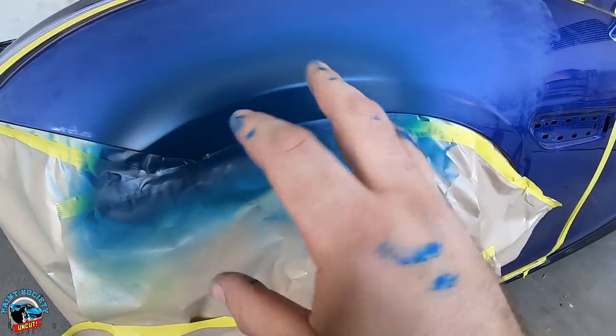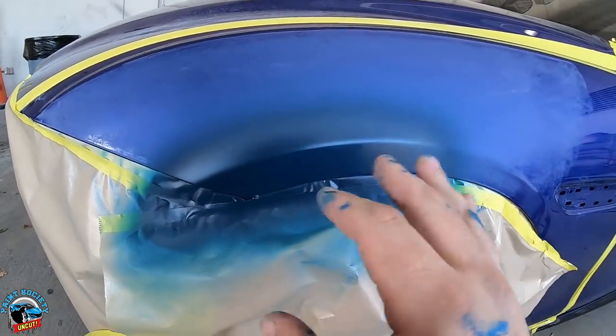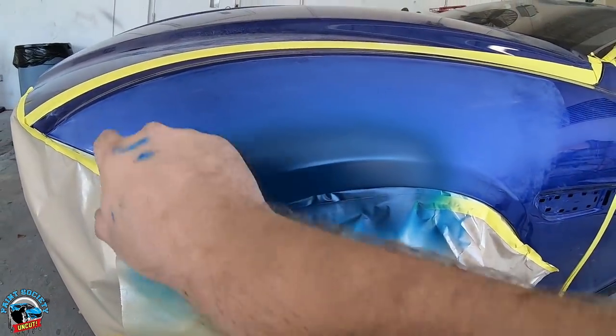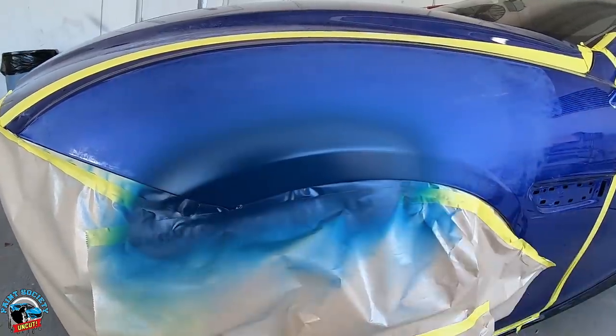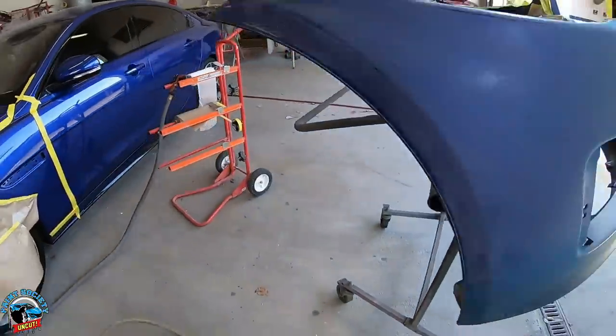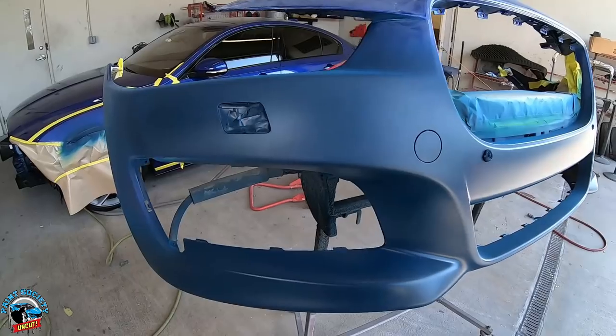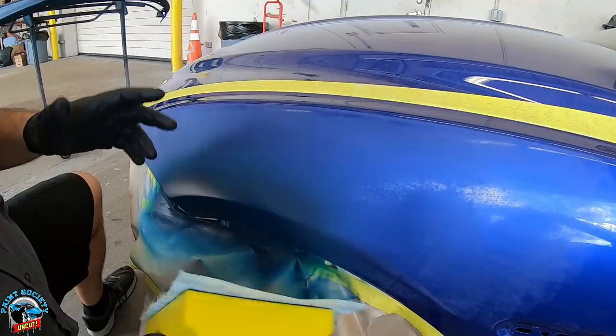Spilled it everywhere — the lid just wasn't fitting right. Anyway, we're going to be good. Blue — we can blend it. We have our edge here to kind of hide our blend, then we go ahead and clear coat the rest of the panel. On the bumper you can see we got the right color, so that's really going to help us out and we can keep rocking and rolling from here.